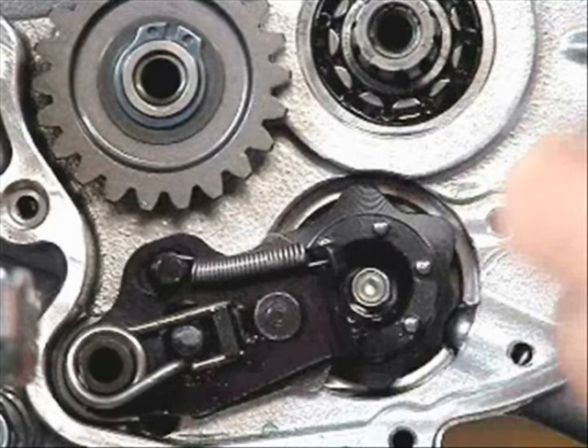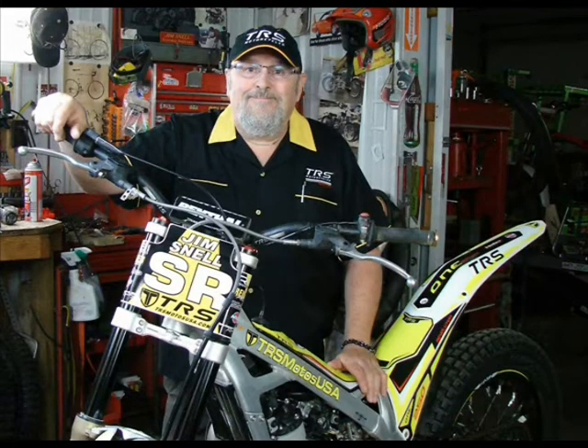It's really that simple. That big spring there you see on the left is actually what returns the mechanism to the neutral position. It's that simple, and thank you for watching my video.